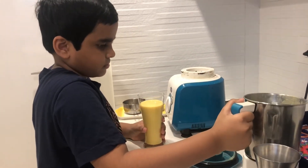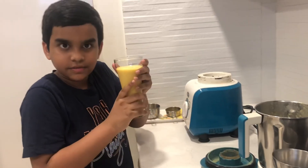That's enough for me. And you got yourself a mango milkshake. Yummy.